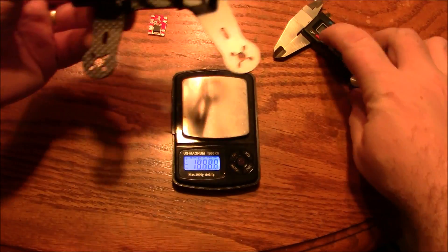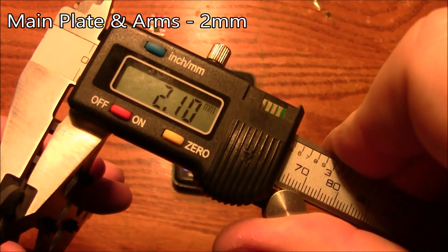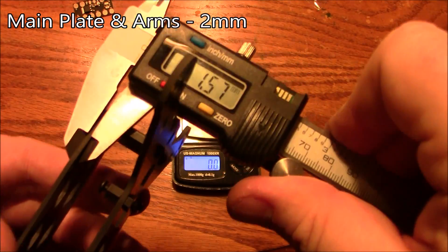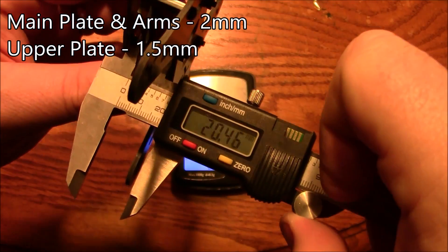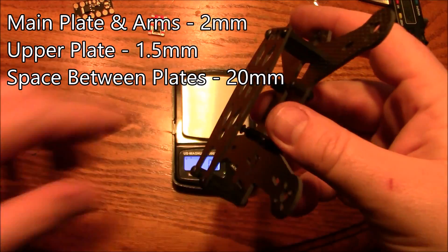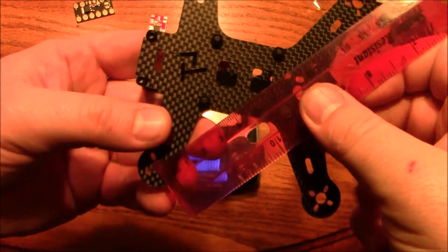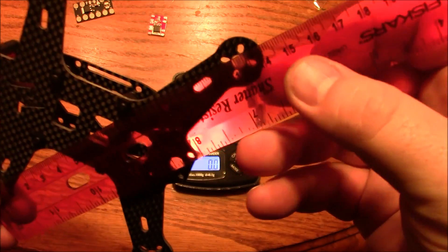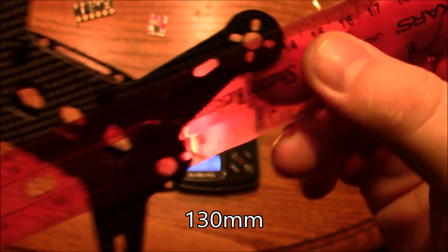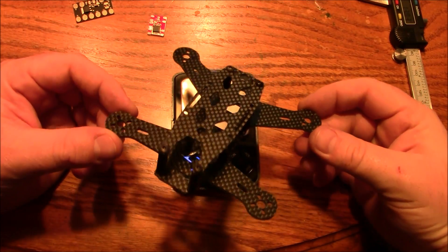This thing is very small. Let me get the scale and do some measurements. The main plate is about two millimeters thick. The upper plate is about one and a half millimeters. The space inside between the two plates is about 20 millimeters — just little 20mm spacers. And measuring the diagonal, it actually comes in at 130 millimeters.